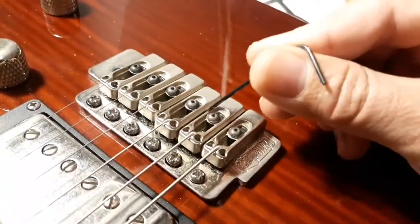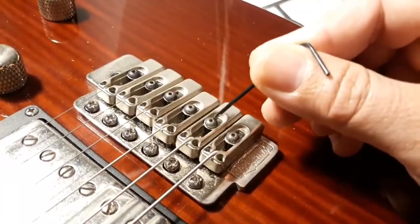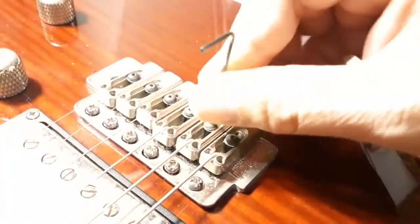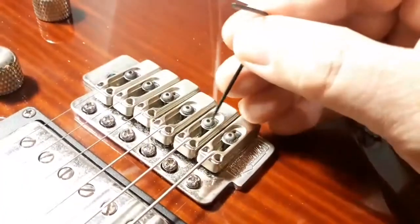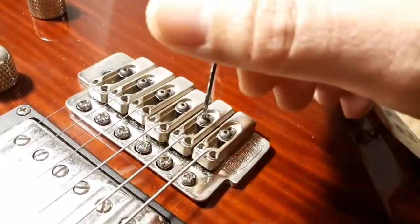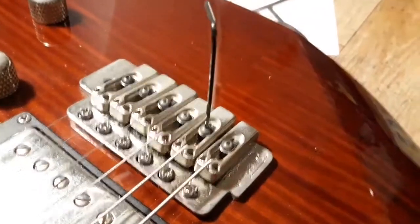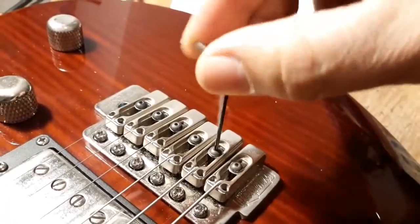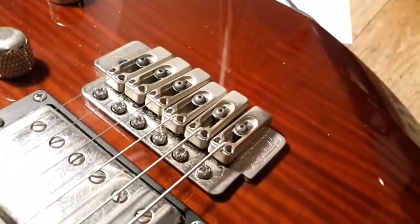By doing that, you are releasing the pressure on this screw, and then with just a quarter of a turn, or maybe even less, you can easily unscrew the top screw. That's it — hope you like it, see ya!